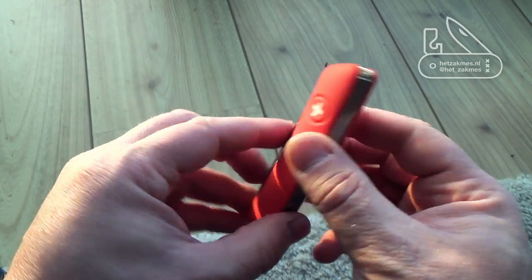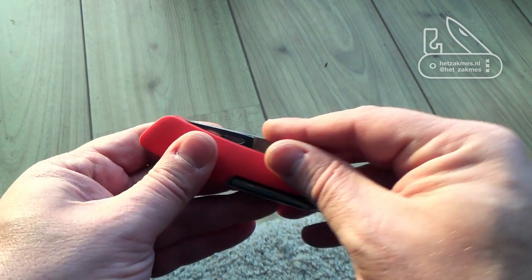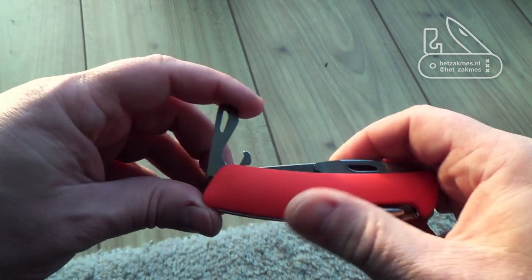It's got an awl which is really nice, and it's got a can opener and a little bit of a screwdriver over there, and it's got a double indent bottle cap opener for your soft drinks or your beers.